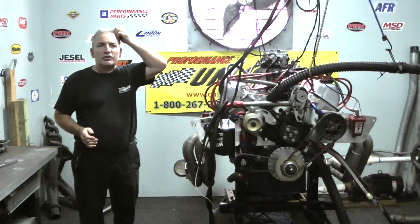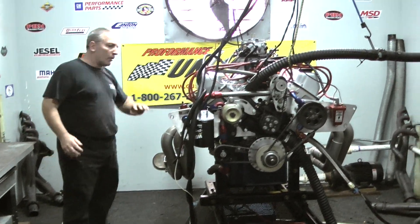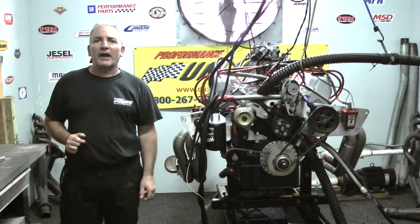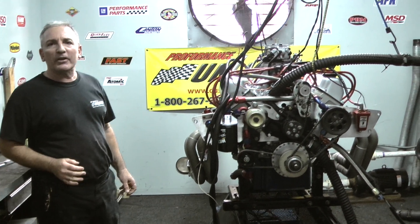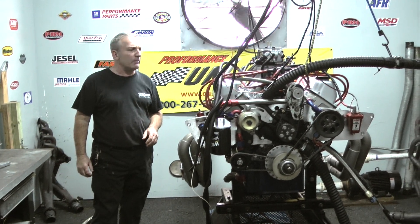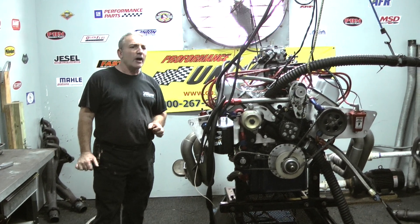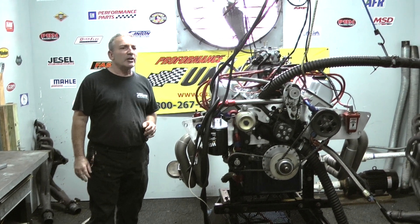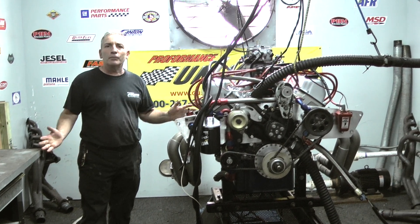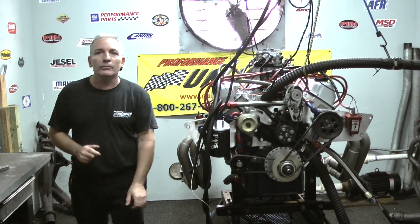We really wanted to stretch this thing the way it's really going to run — disconnect the mufflers and run open headers like it's going to run in the race car. 826 horsepower at 7,000 RPM. I'm sure the gentleman is going to push it a little more on the RPM. Fantastic motor — great job to me and Matt redesigning and rebuilding this thing. We prove each and every time that we are the guys you should be coming to. Thank you.